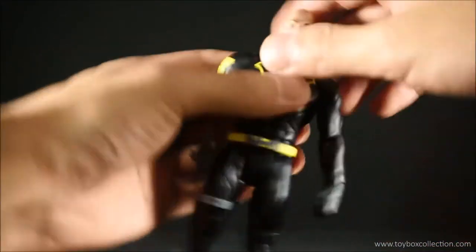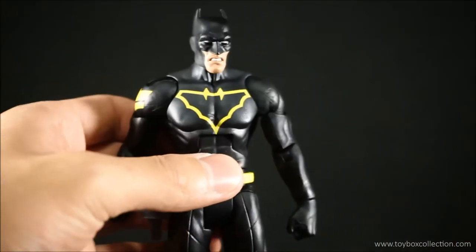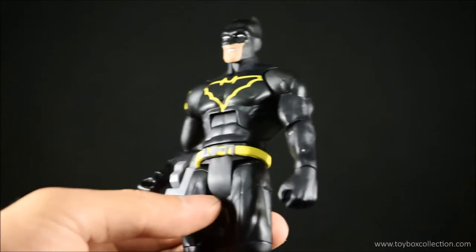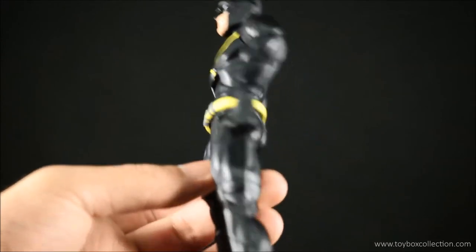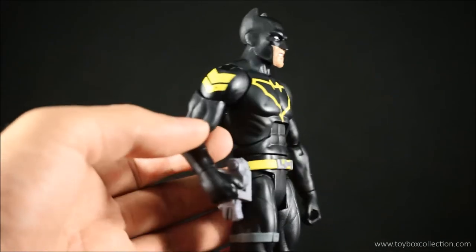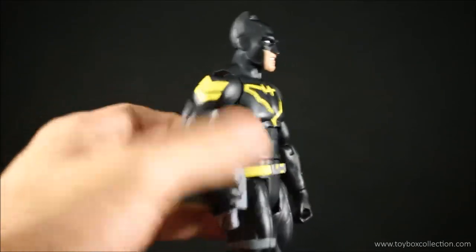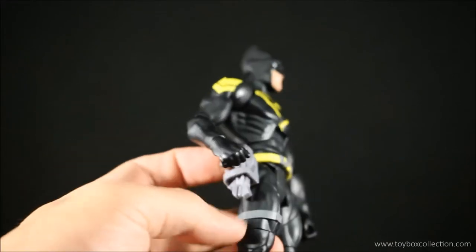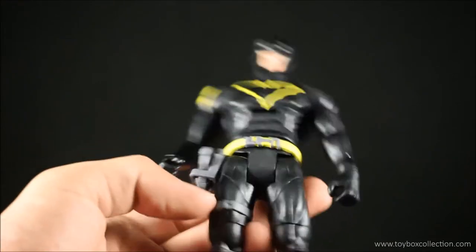Let's put the Batman head back on. Here's a closer look at the figure itself — I really like the matte black finishing on the entirety of the body, it's quite nice, and the yellow detail really pops on the matte black body. This gray garter belt looks cool as well, and the holster kind of looks nice as well.